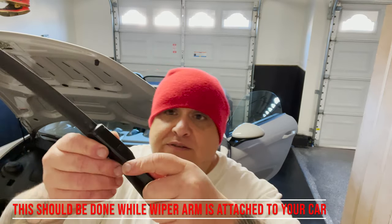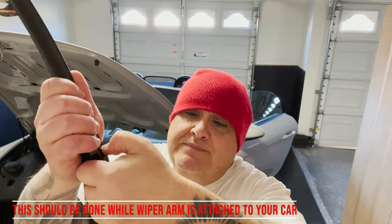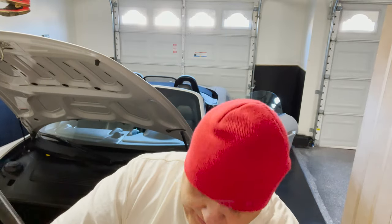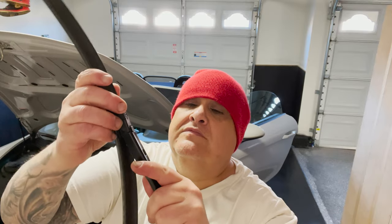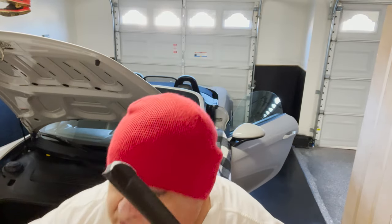Now, this is the easy part. If you're watching this video and all you need to do is change your windshield wipers — not the whole arm — this is all you've got to do. There's a button right here; you just push that button in and it slides right out. Then you grab the new one and slide it back in. Here's the old one — it was broken right here. I'll probably keep it; the only salvageable part is that little spring, but I'll keep it anyway.